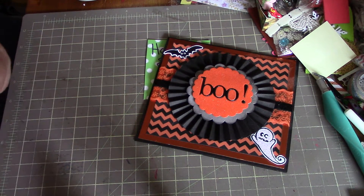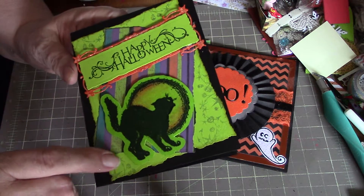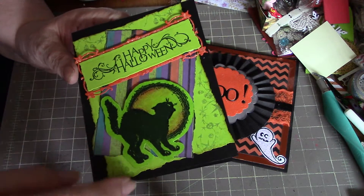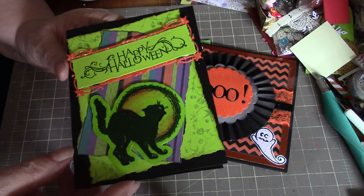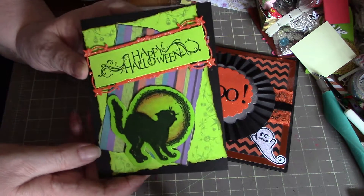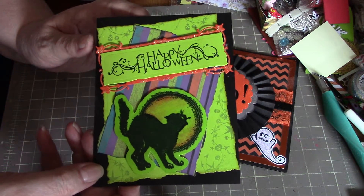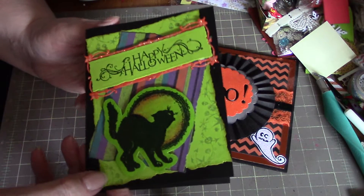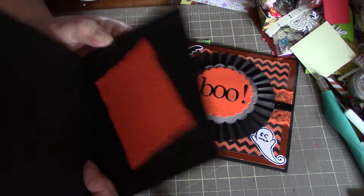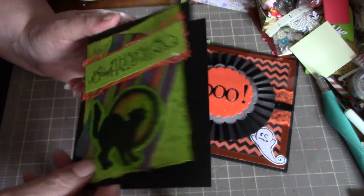This is an older die. The background pieces and the sentiment are from an older set that I've had for quite a while. It's really bright yellow in the camera here, but it is a lime green. And there's a spot on the inside to write something if you want.